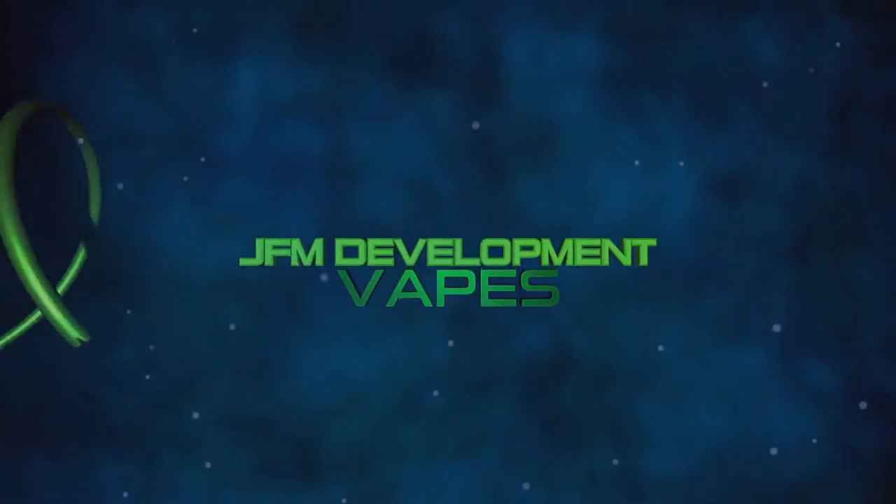Hey, what's going on everybody, I am John from JFM Development. Today's a great day — it is vape mail day, so let's get right into it. Yeah, as I was saying, today's a great day. We got ourselves a nice box of vape mail right here, and today we're gonna do my first vape mail video. It's from Bull City — we got a nice package jam-packed full of flavors, barely fits, it's bulging at the edges.